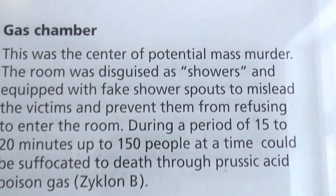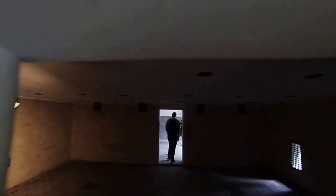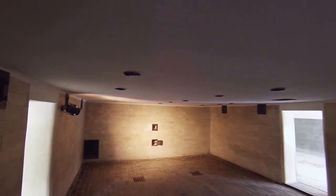They were told they were going to get a nice hot bath, but actually it was a chance to breathe Zyklon B — prussic acid. This is the gas chamber. They opened this to let warm air come in, and these are the fake shower heads — totally fake.